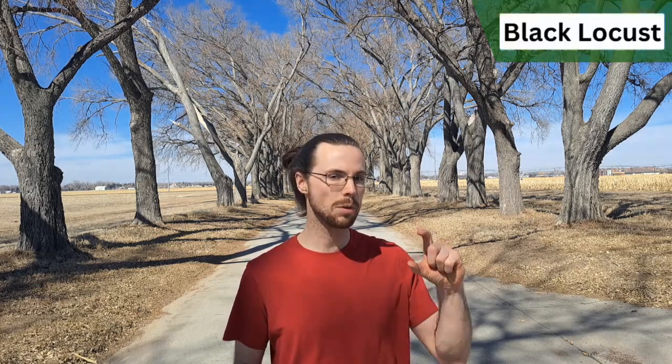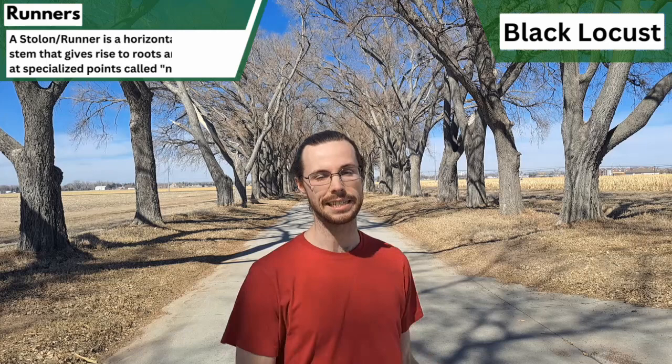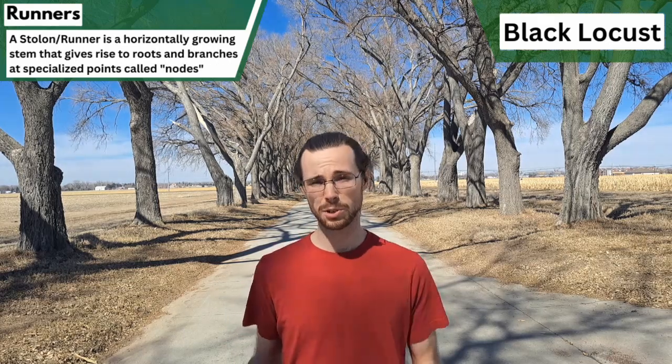The seed pods of the honey locust range from 6–18 inches and commonly appear to spiral, while the black locust pods are only 3–4 inches in length and are most commonly flat and uniform, not spiraled. Both trees spread vigorously, but the key difference is that the honey locust tends to spread through seeds while the black locust tends to spread through runners and seeds. The fact that the black locust spreads through runners makes it a greater threat to the surroundings, and as such they are heavily regulated throughout the US and even considered invasive noxious weeds in some areas.